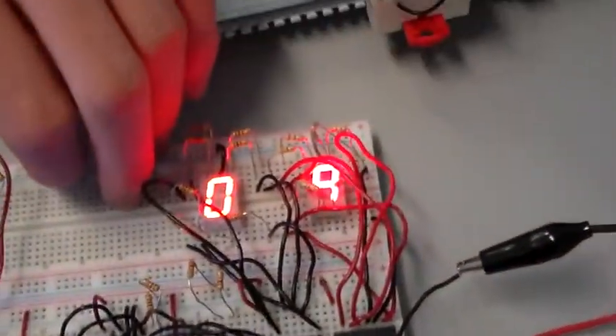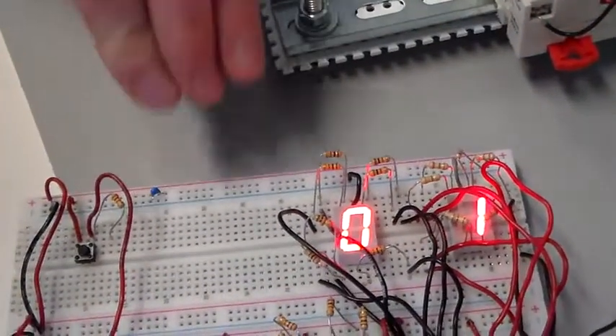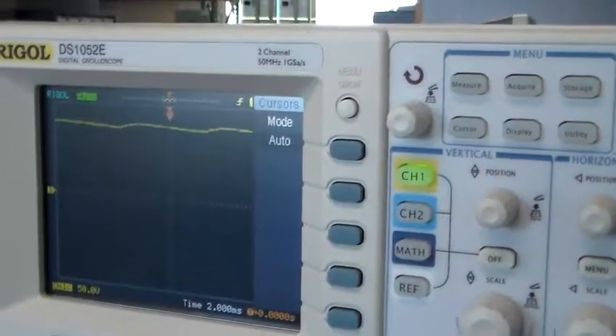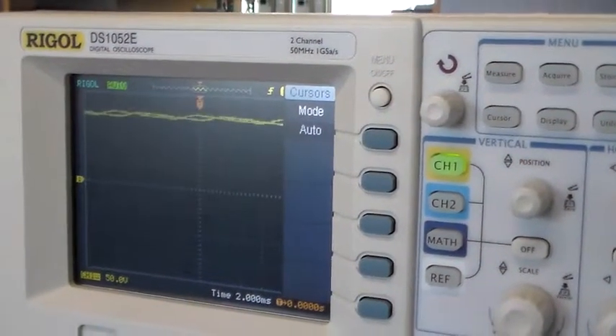So let's see what happens if we simply insert a one microfarad decoupling capacitor right there in the power supply rails. And suddenly — wow — it's counting like it should be, and we come up here and all that nasty noise is gone.